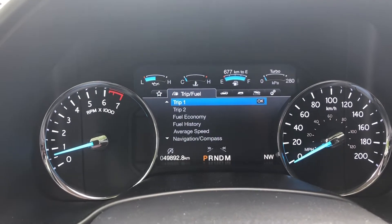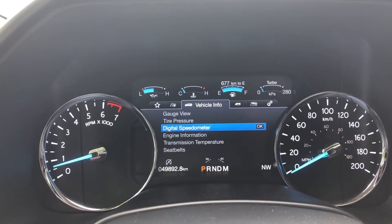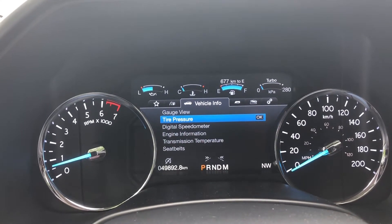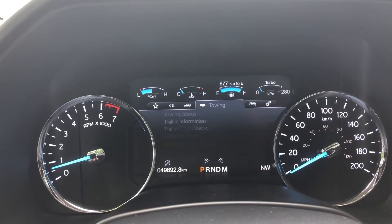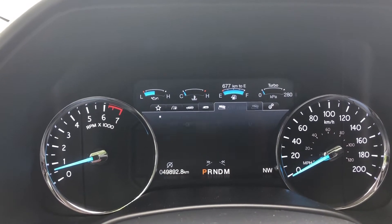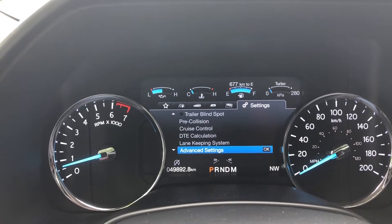The dash display has my view, then the trip view, as well as vehicle info — so gauge, tire pressure, digital speedometer, all that. And towing and off-road, as well as vehicle settings.